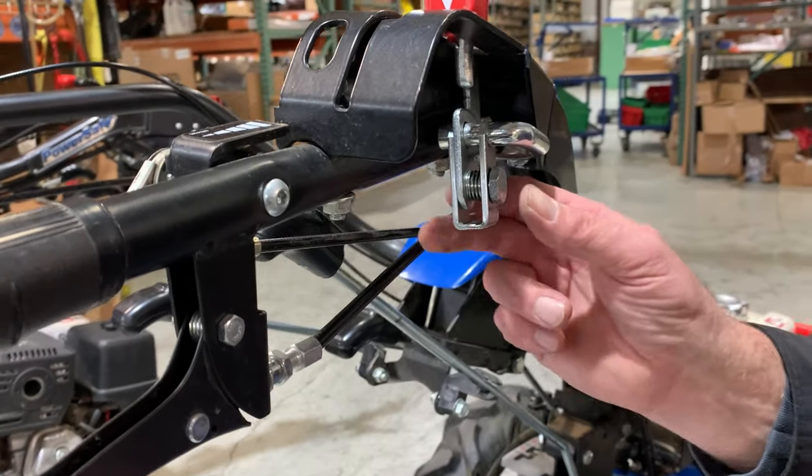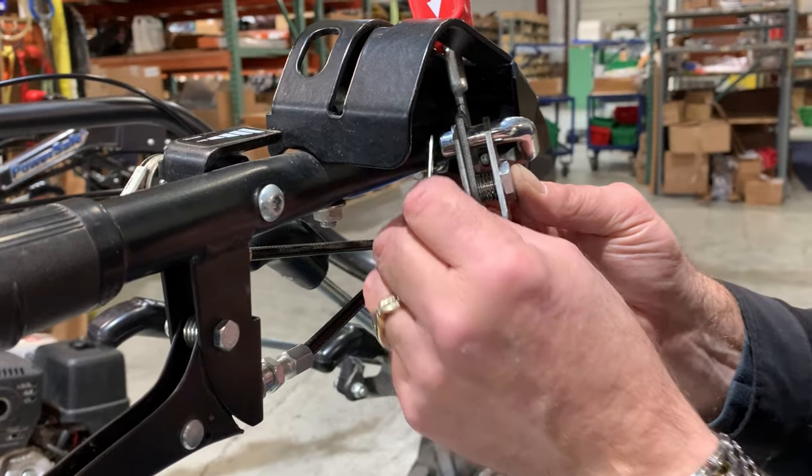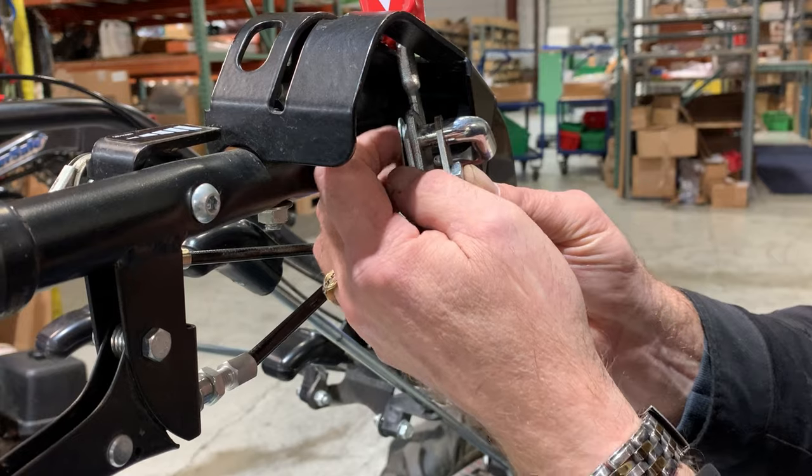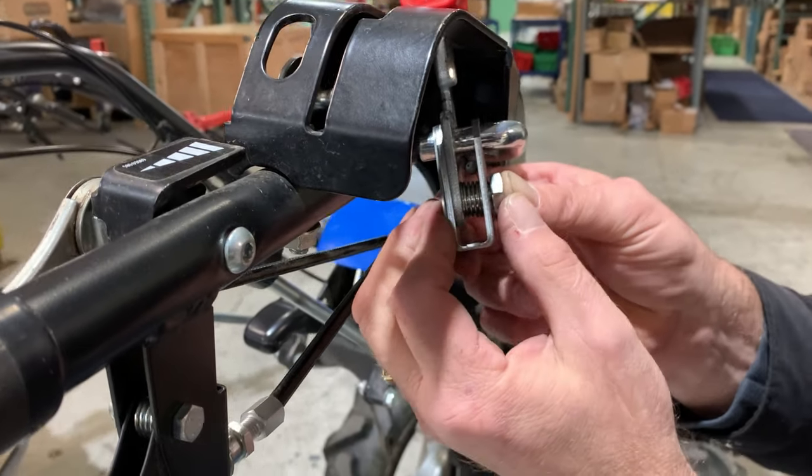Install the small plate so the slotted hole goes over the groove in the cable anchor. Then position the lower, round hole with the lower hole of the fork, hold it in place, and apply pressure to the bushing until it fits into place.